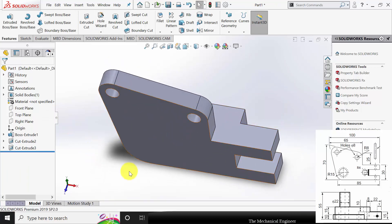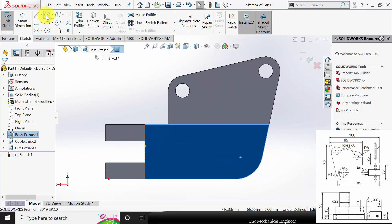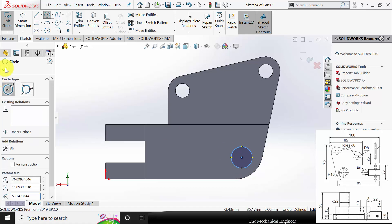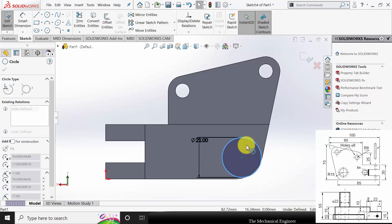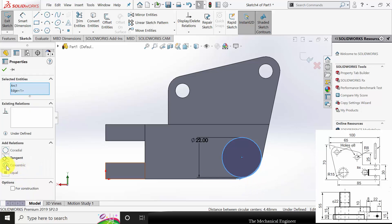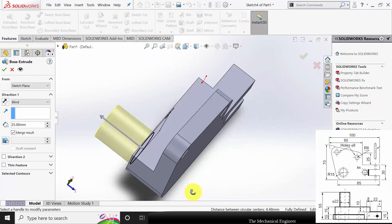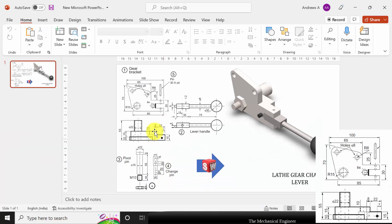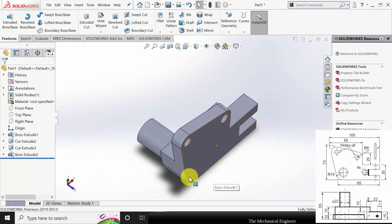Now we have created the cut. Next I am going to create the extrude here. Select the surface, click sketch, and draw a circle — the diameter is 22mm. This circle and the fillet are on the same axis, so control-click the circle and the fillet and make them concentric. Go to Features, click Extruded Boss. The overall height is 55mm, and we have already defined 25mm, so the extrude distance is 55 minus 25 = 30mm. Click OK.